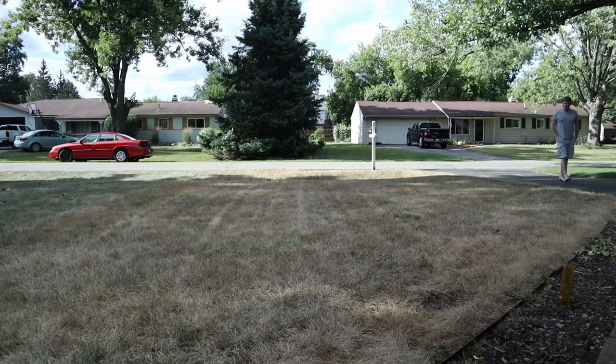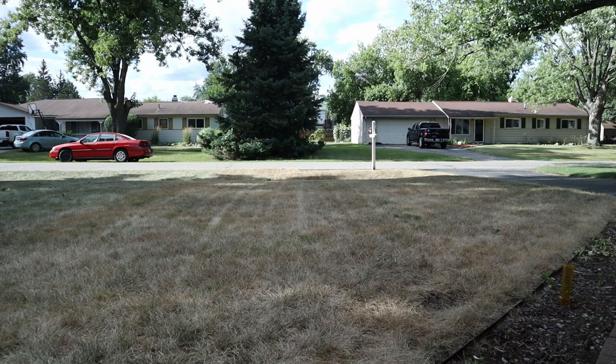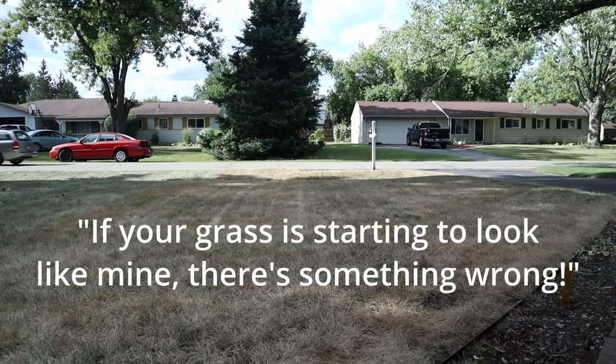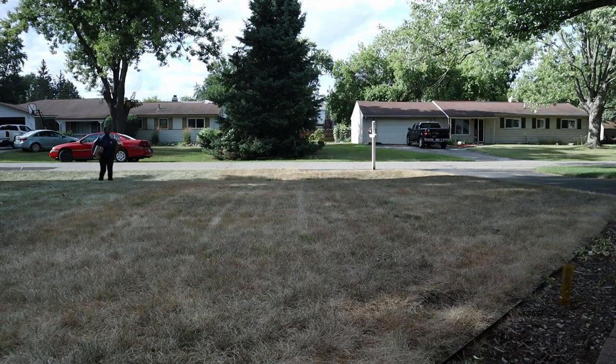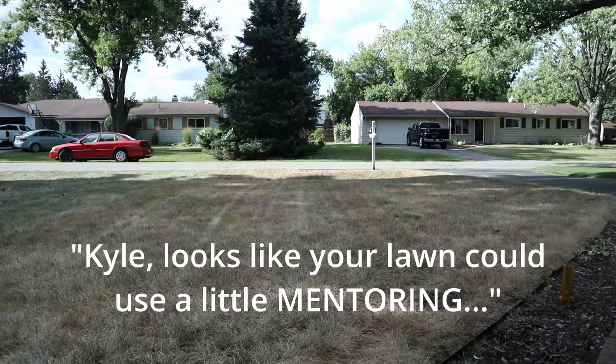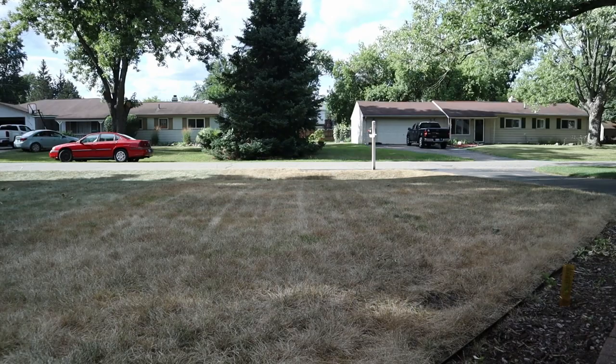My father-in-law told me, 'You're trying to kill your grass.' I said, 'No, I am killing it.' He said they were wondering a little bit — 'The grass is starting to look like mine, something's wrong.' I told him don't walk on the grass, there are chemicals on it. He joked, 'Kyle, looks like your lawn could use a little mentoring.' A little mentoring — alright!